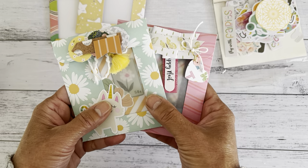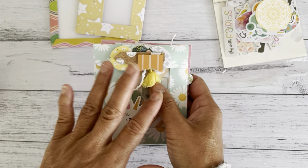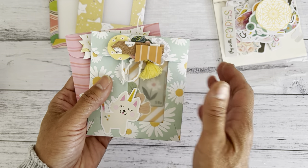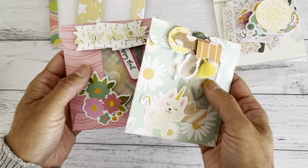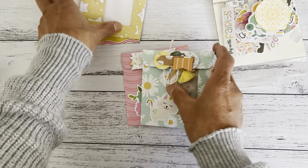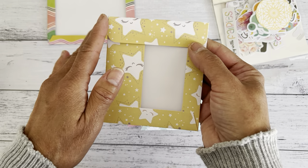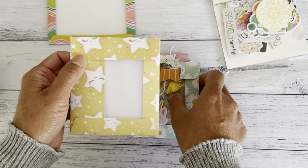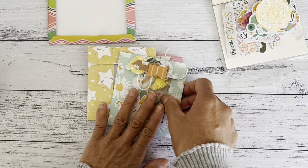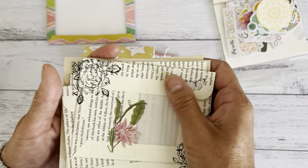I'm also going to put these envelopes in my Etsy store. I'll have a pack of four with random paper prints — they won't be embellished, just the plain envelope, and you'll get four random prints. You can use these for yourself or gift them, so that'll be in my shop.